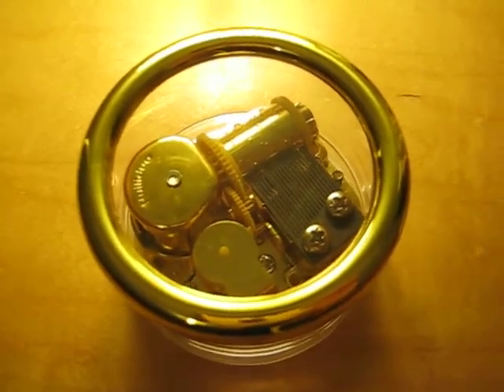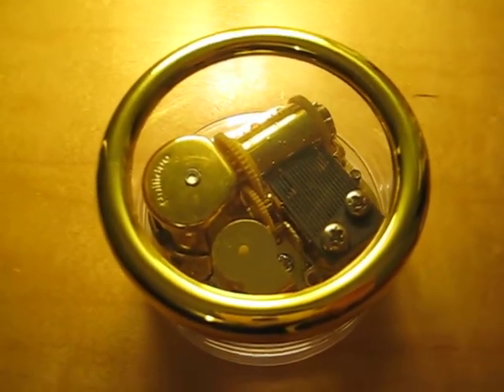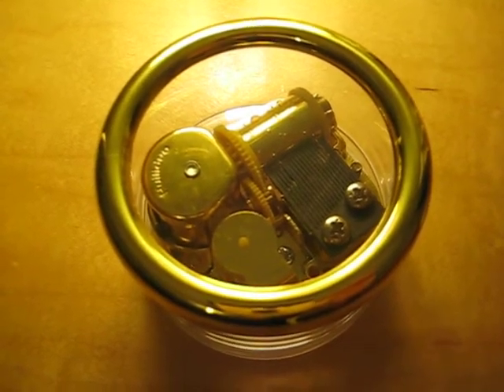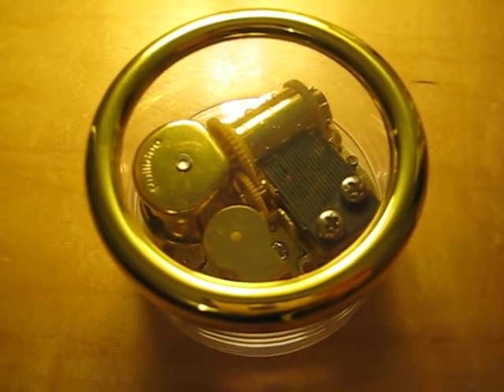Hopefully they make one like the other three music boxes that I posted before this one. The thing is, there's no characters that would represent the figurines well.